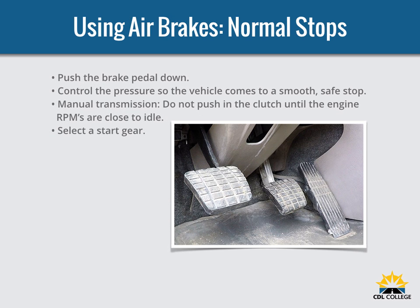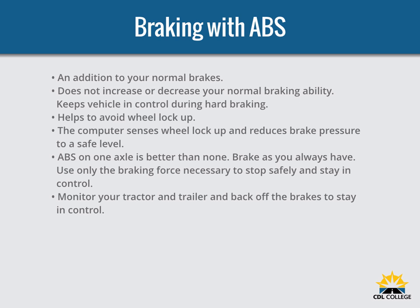When using air brakes for normal stops, push the brake pedal down and control the pressure so the vehicle comes to a smooth, safe stop. If you have a manual transmission, do not push the clutch in until the engine RPM is down close to idle. When stopped, select a starting gear.